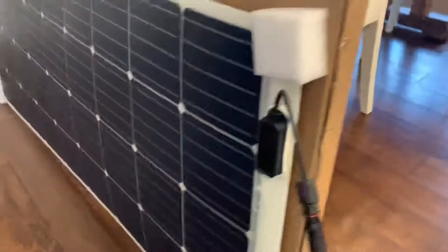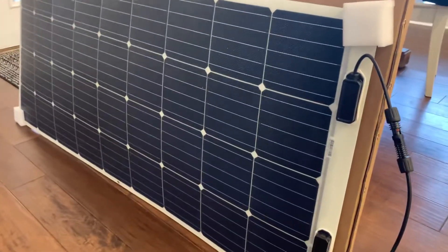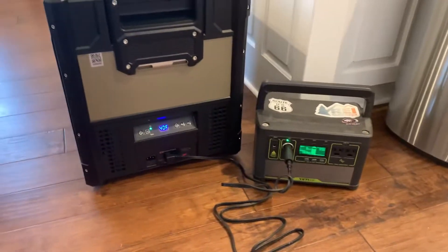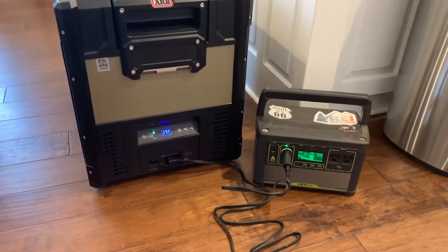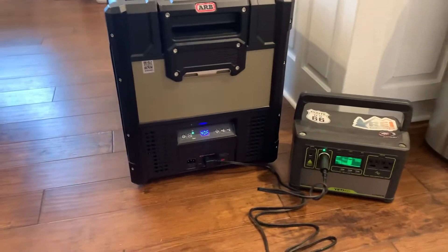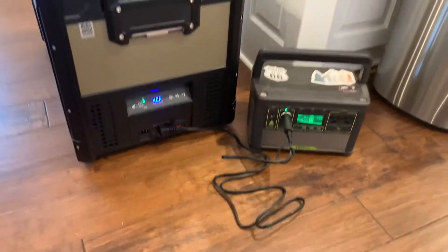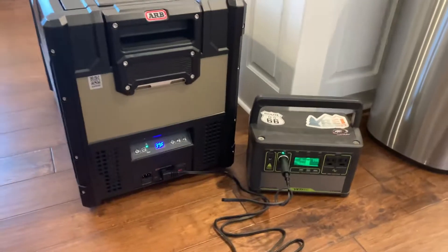We've got a Renogy 160-watt panel that I plan to use to charge the Yeti during the day. I would have hooked it up today to test it, but they shipped me the wrong cable. So I've got to wait for another cable to arrive in a few days to see how well it charges.